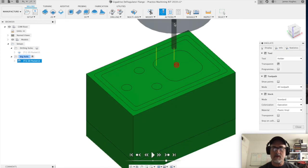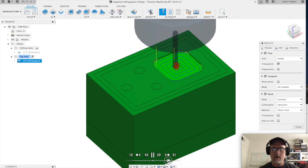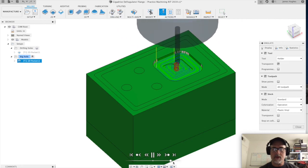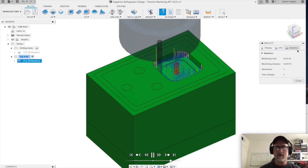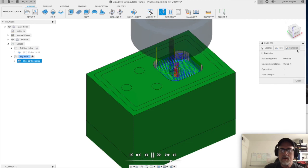Let's go to simulate and play. It's going to take a little while — you can drag the slider to the right to make it go faster. Let's check the stats: it says it's going to be 3 minutes and 43 seconds. Not bad — we can live with that, and it'll give us a nice even part.